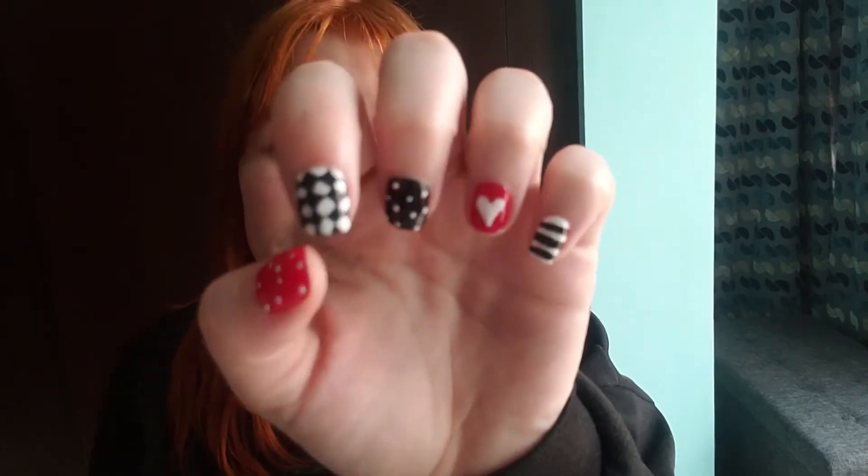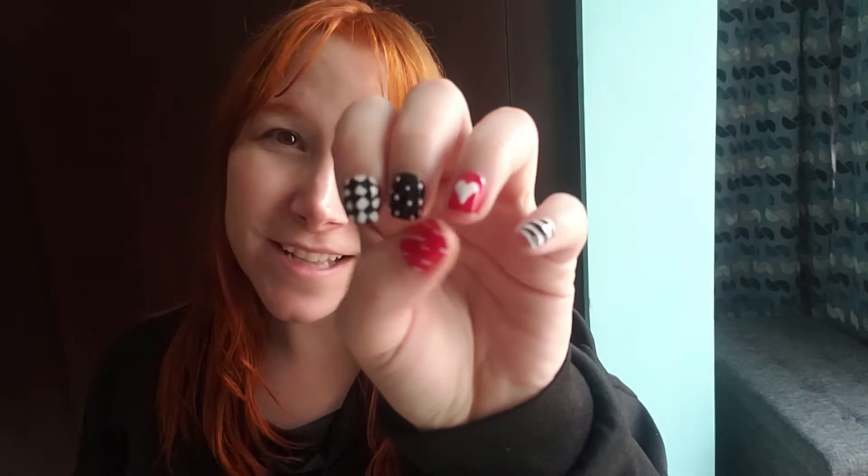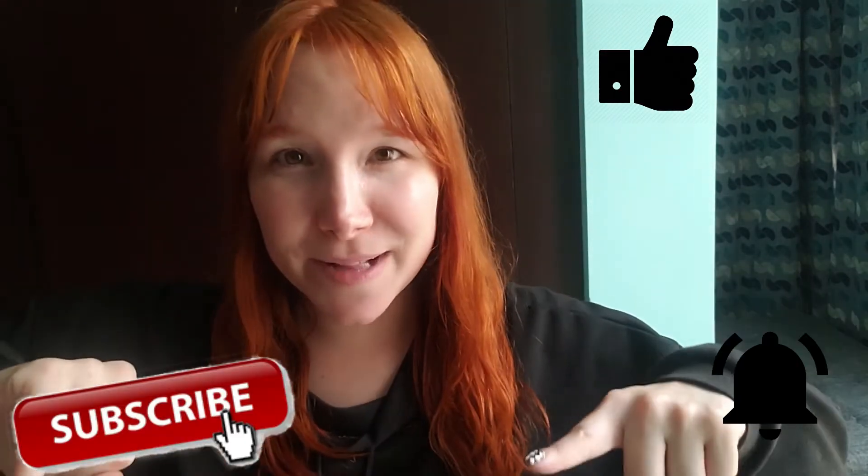Hi guys, this is Rutsu here and welcome back to my channel. On today's video I have a really cute nail tutorial for you, and I wanted something a little bit different, not like the traditional Valentine's Day nail tutorial. I really hope that you like it, and if you do please give me a big thumbs up, subscribe, and ring the bell button below.